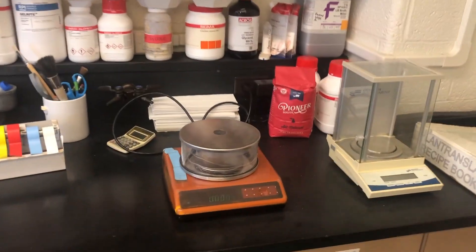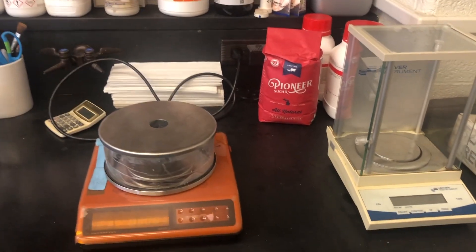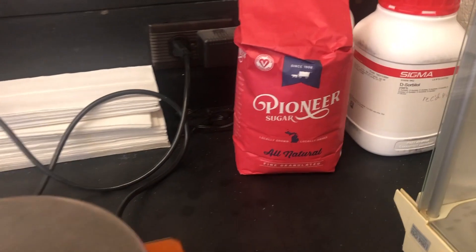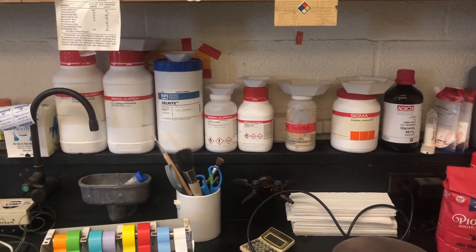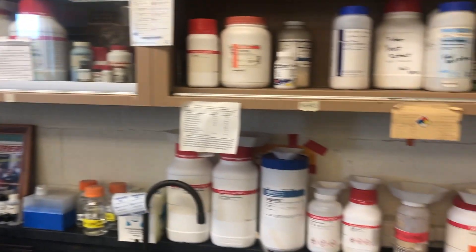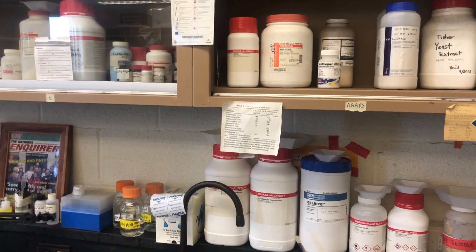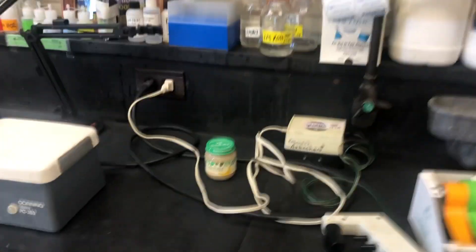So these are the balances here. You can see I even have some sugar — some store-bought sugar. I was comparing store-bought sugar, that's the Pioneer container there, compared to laboratory-grade sugar. But these are all of the chemicals that I have in the laboratory stored at room temperature. There are additional chemicals in the refrigerator, in the freezer, and at room temperature in a desiccator to keep them dry.